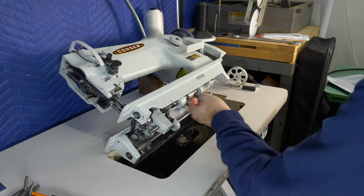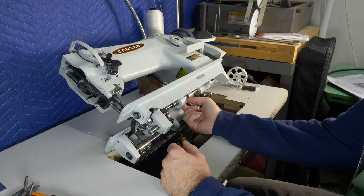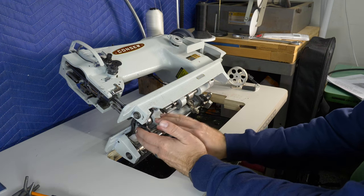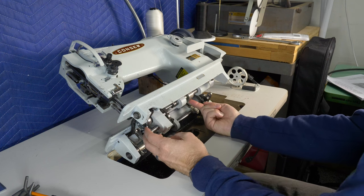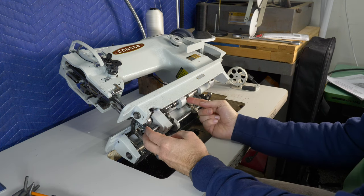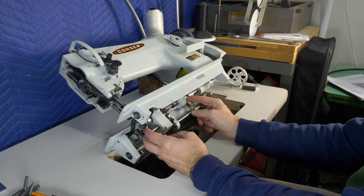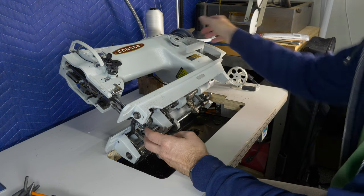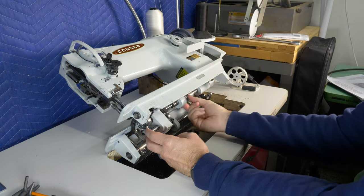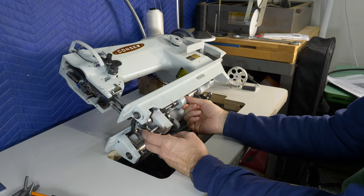We're going to run into some problems here because if I wanted to disconnect the hook from the clutch - and the clutch is right in here - I would have to loosen three screws that go around this shaft. I can only get to one of the screws because the other two are not accessible due to the shaft position. So that is not something I can remove at this time.